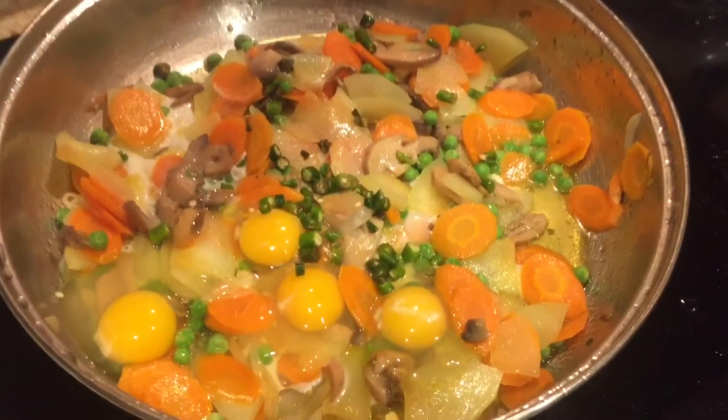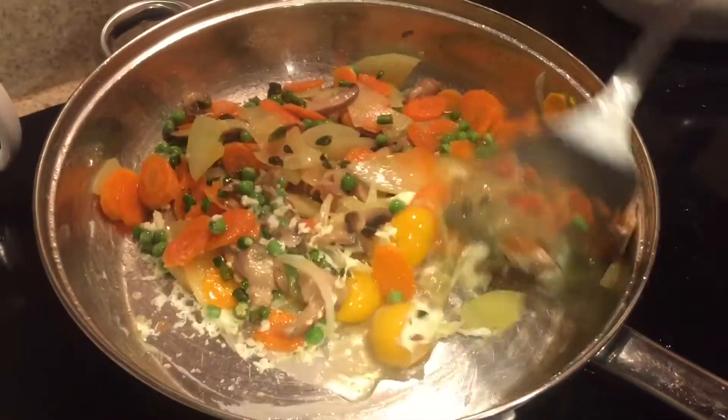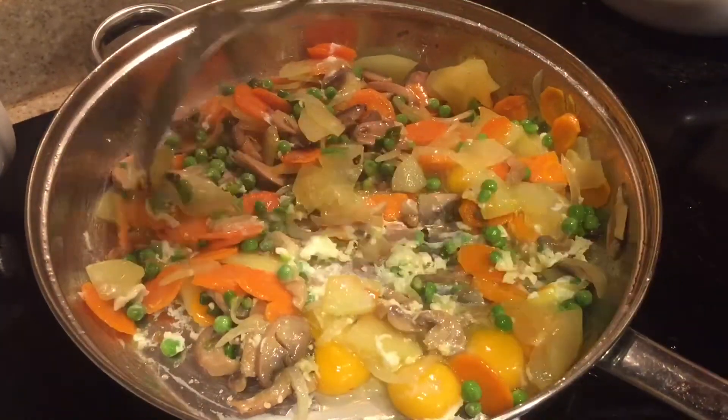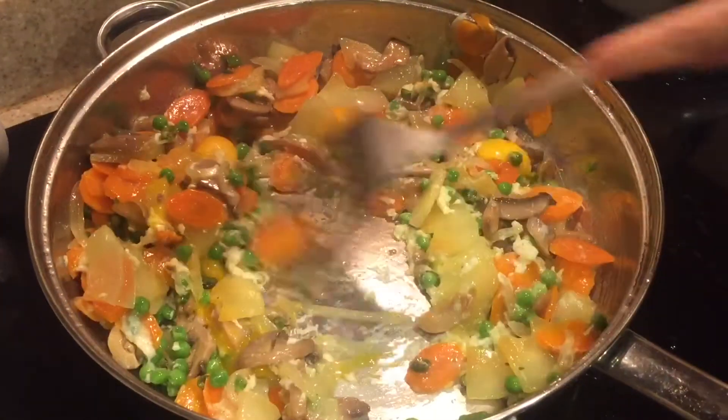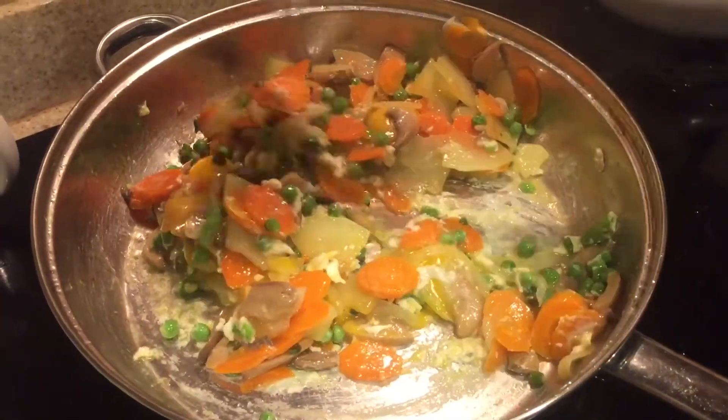Here I'm just adding some green chilies, and I'm mixing everything really well — the eggs, vegetables, and just everything together.